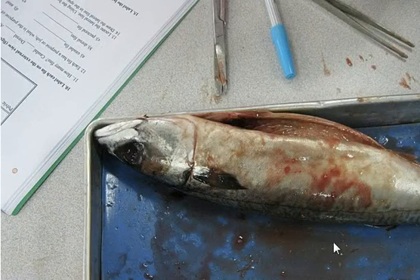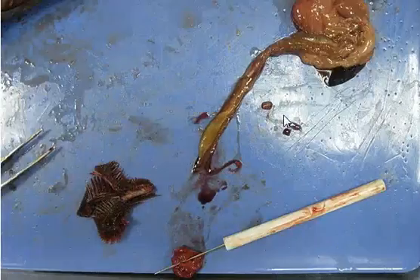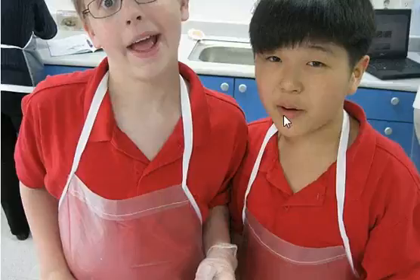This is another fin over here. And here are the two eyeballs at the back. So this was all the fish dissection, and I hope you have a good time. I nearly vomited doing this because I hate fish.